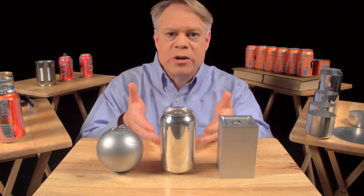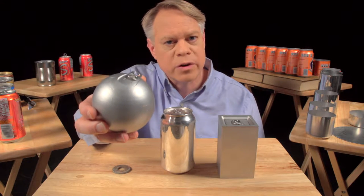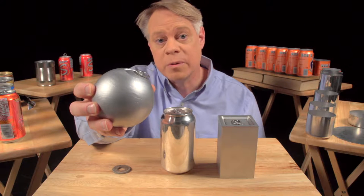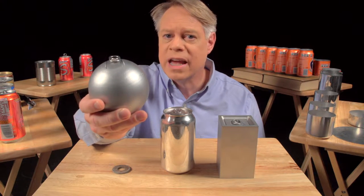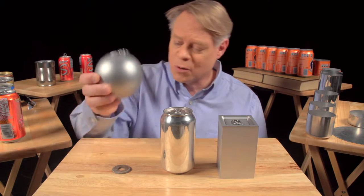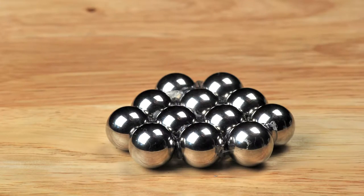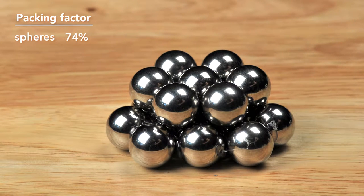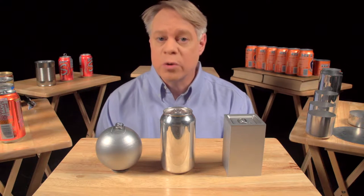Let's start with why the can is shaped like it is. Why a cylinder? An engineer might like to make a spherical can: it has the smallest surface area for a given volume, so it uses the least amount of material, and it has no corners — no weak points — because the pressure in the can uniformly stresses the walls. But a sphere is not practical to manufacture, and it'll roll off the table. Also, when packed as closely as possible, only 74% of the total volume is taken up by the product; the other 26% is void space.